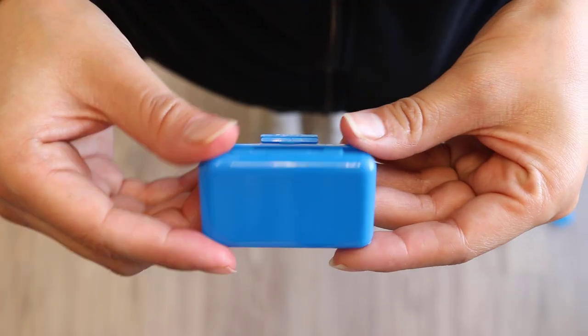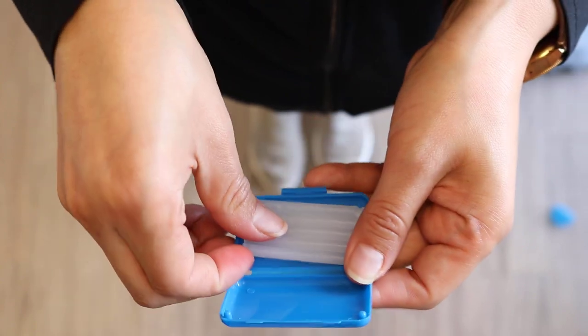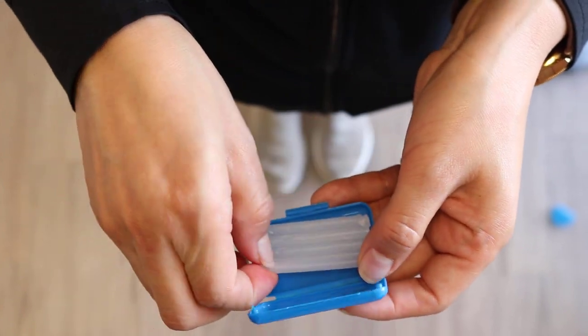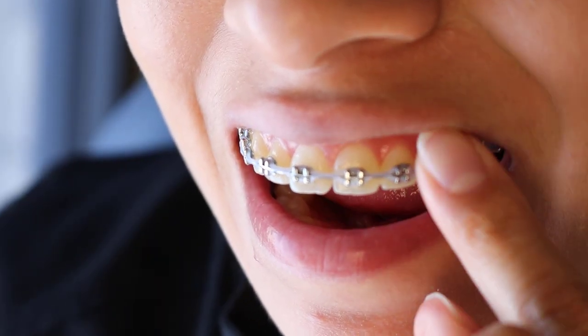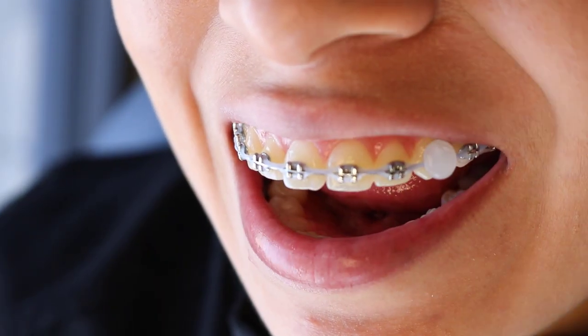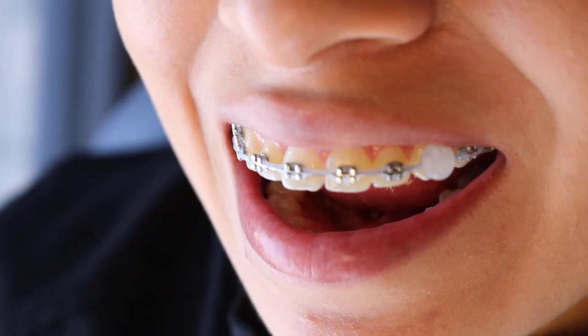The last thing in this orthodontic starter kit is orthodontic wax. Sometimes something is going to poke or pinch you and you don't have time to come in. What you do is take a small amount of dental wax, roll it into a ball, and put it onto the bracket or wire or whatever's hurting you so it stays on temporarily until you can come in and we can help you out.